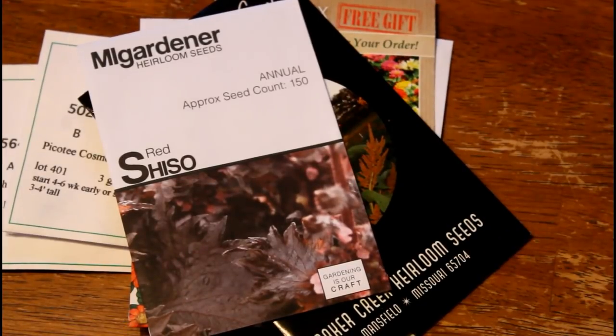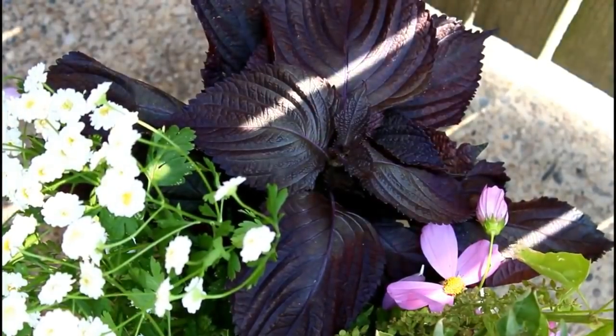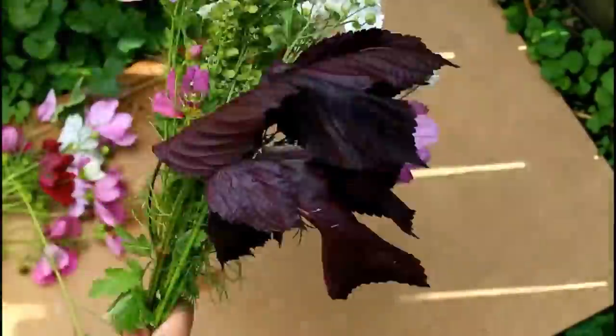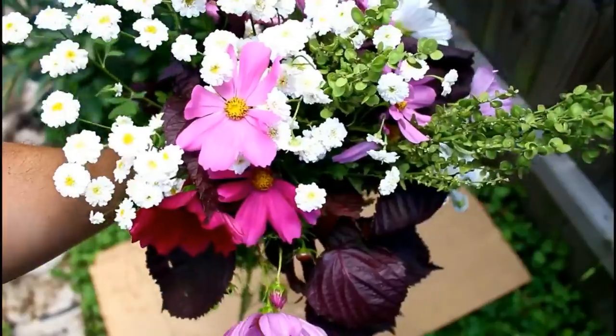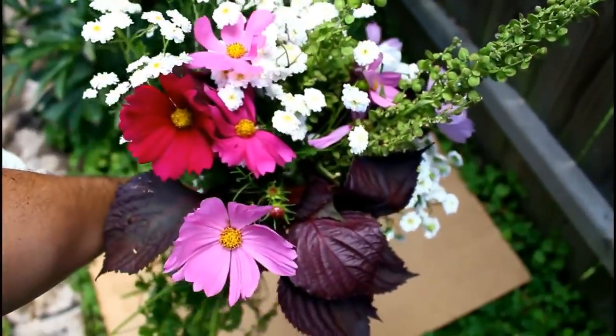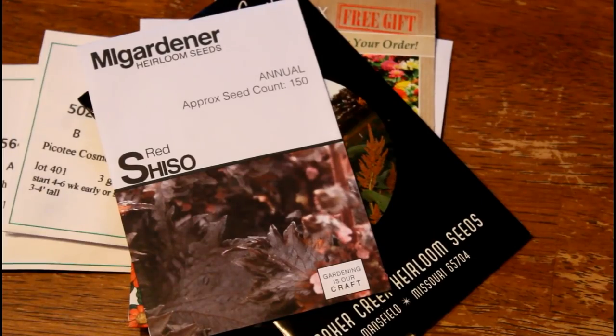Next we have another one that readily re-seeds like crazy — this is Red Shiso. I first started growing Shiso about two years ago. The foliage has a beautiful aroma and it can definitely be direct sown from seed. The stuff grows like crazy, especially in heat and humidity — it seems to love the humidity. You can pick the foliage for cut flowers, but you have to be careful when you condition it so it won't wilt. I like to use Red Shiso once it goes to flower, because those flower stalks look really nice in cut flower arrangements.